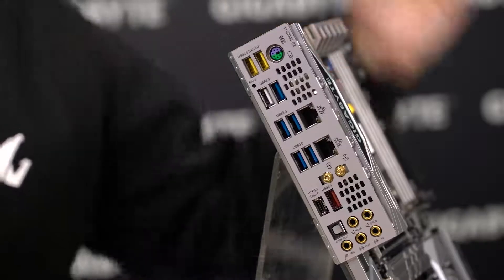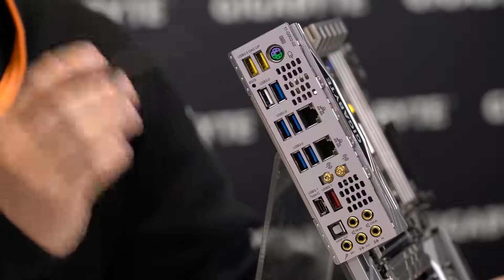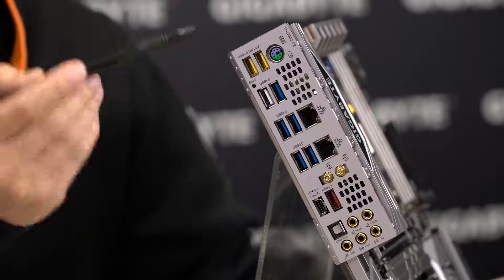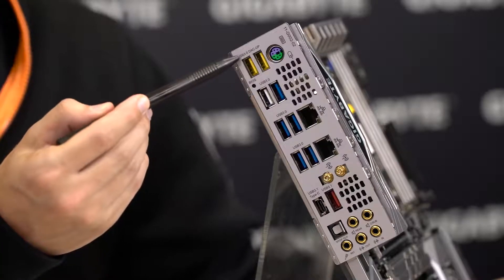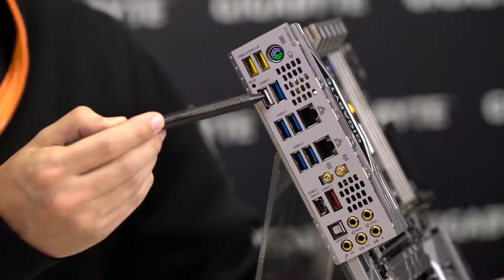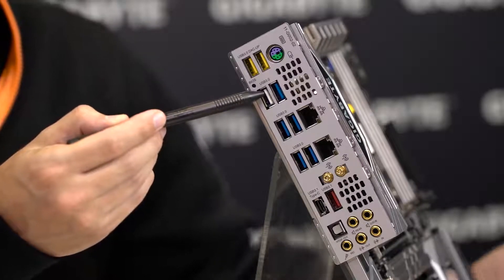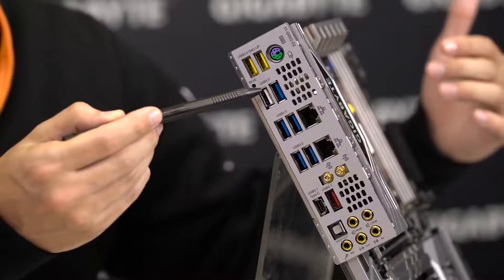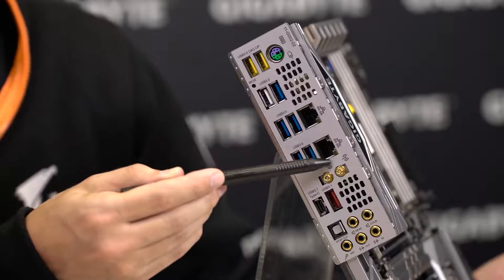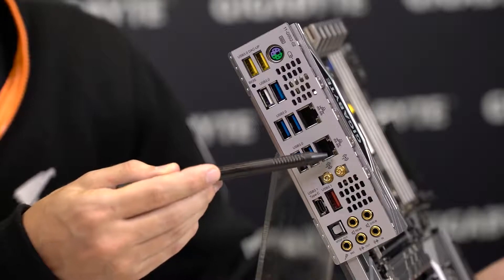Looking at the back panel of the motherboard, the first thing we notice is that the IO shield is already in place — and that's a lifesaver in itself. For ports we have a PS/2, and 8 USB 3.1 Gen 1 ports, though not all are equal: the yellow ones are USB DAC-UP 2 with adjustable voltage and independent power design. On the white one you can use QFlash Plus, a Gigabyte technology that lets you update your BIOS without a CPU or memory installed. Next we have two Ethernet ports with Intel GBE LAN and two antenna connectors, as this board comes with dual-band Intel Wi-Fi and Bluetooth connectivity.